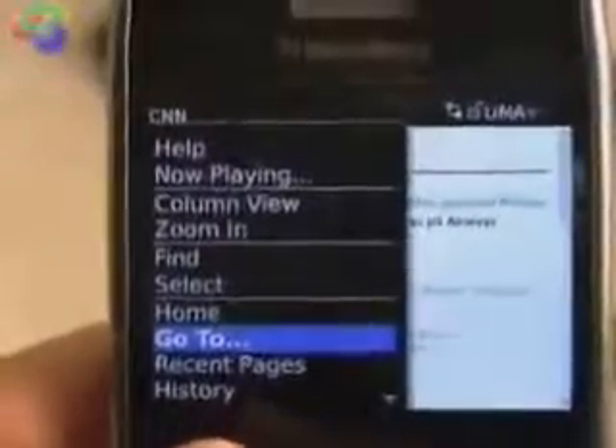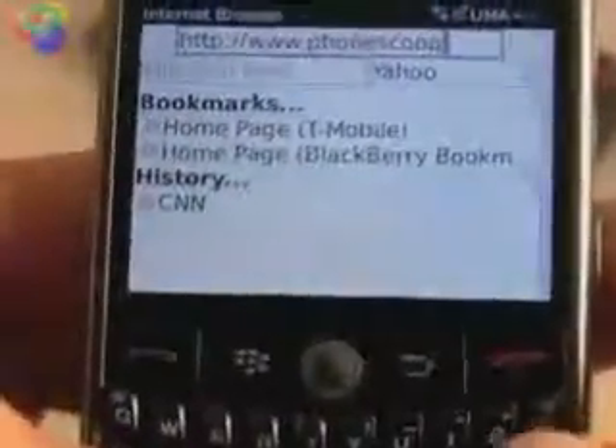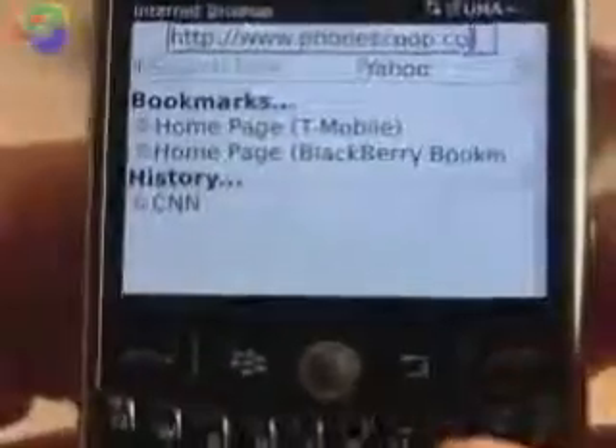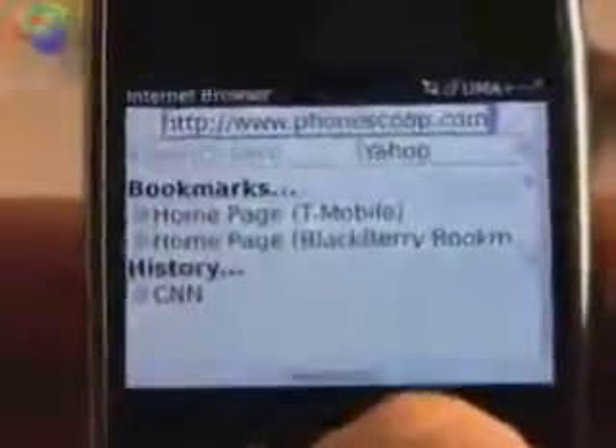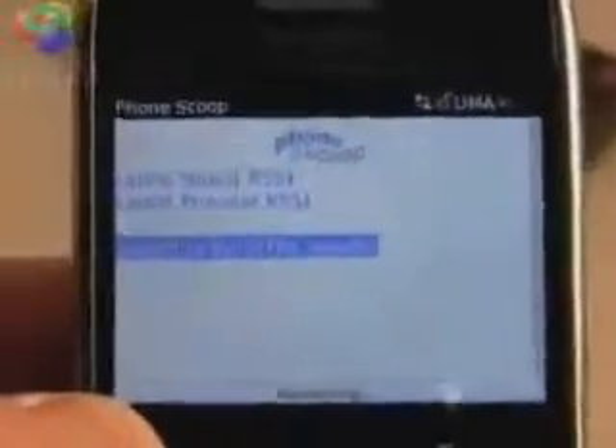We'll just fire up the browser here before we close off. Let's go to a new page. We will go to Phone Scoop. And there we go. Let's see how quickly it pulls it up. So it pulled up our website, and we can scroll down and select the full HTML version. See how quickly it does this — it appears that it's doing this through the Wi-Fi connection.